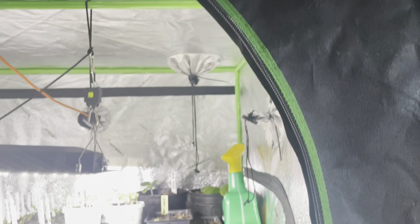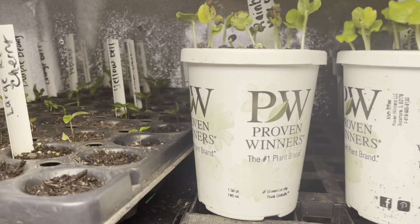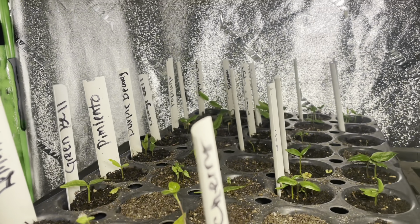Hello everyone, welcome to Beauty in the Garden. I'm T. In today's video, I'm going to show you guys what is going on inside this grow tent. First thing first, check out my peppers!